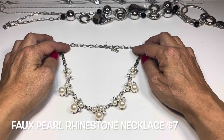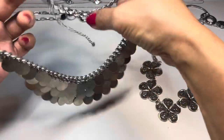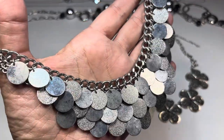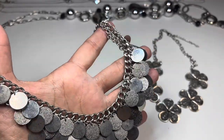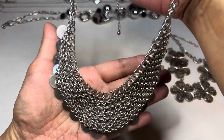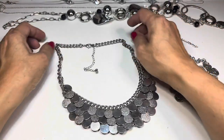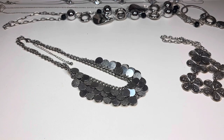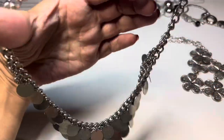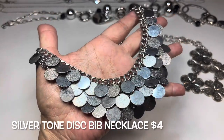Next up — this one has little disc components, some textured and some polished, on a really nice heavy curb chain in silver tone. It needs a really good cleaning. There's a lobster claw at the end with a super long extender that has a bead at the end. The drop is about nine inches. Even though it needs some cleaning, I think it would look pretty nice afterward — I like it.